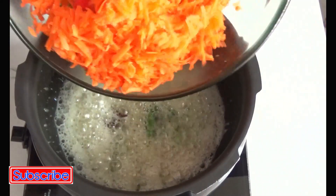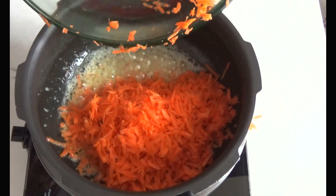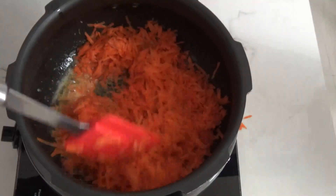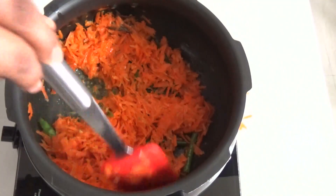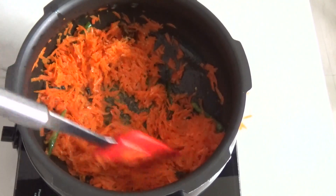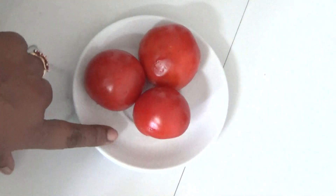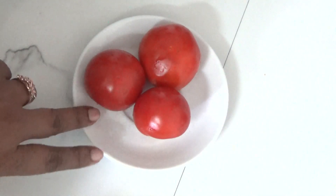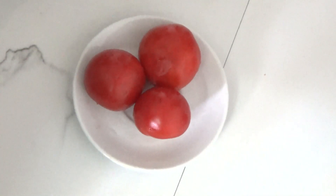The ginger garlic is well sautéed. Now it's time to add our grated carrots. If you are in a hurry, this rice goes very well as a packed lunch box for your family members — kids would really enjoy it, and additionally this recipe is healthy as well. Here I'm taking three ripe tomatoes, chopped. These tomatoes help cut down the sweetness of the carrot and balance the flavor.